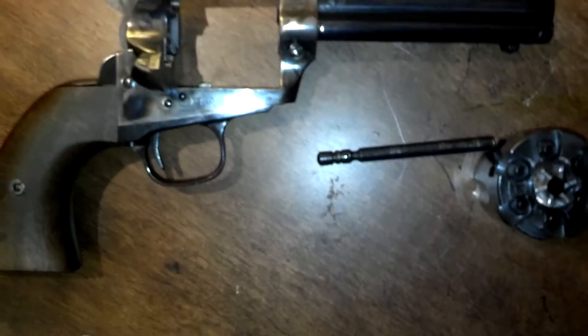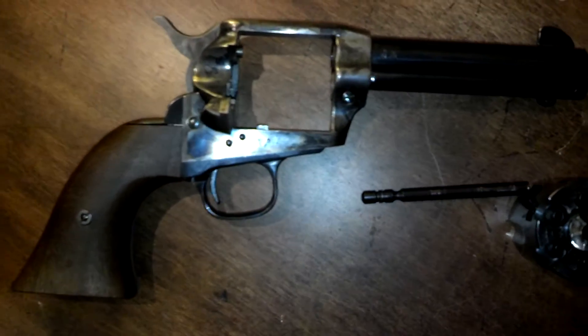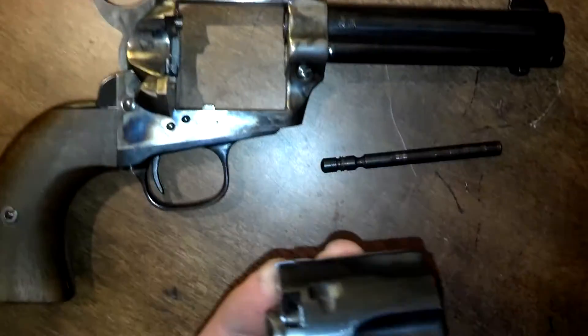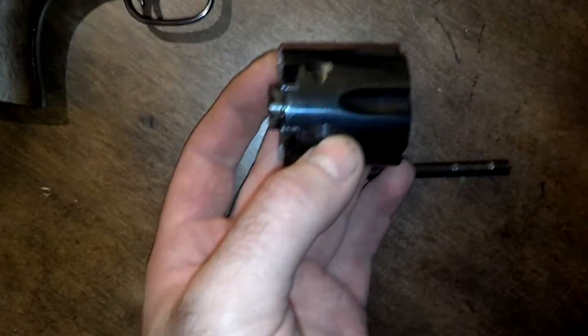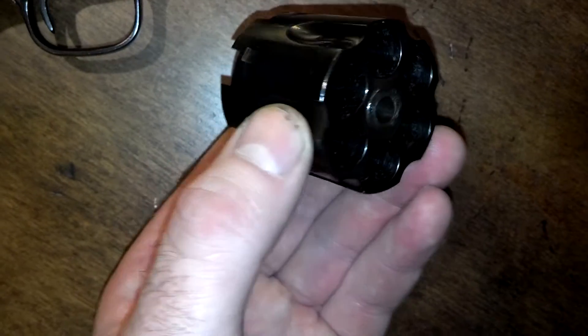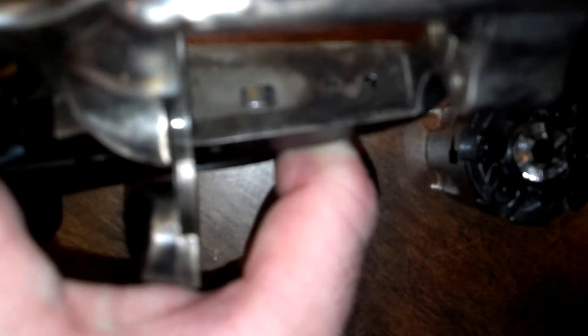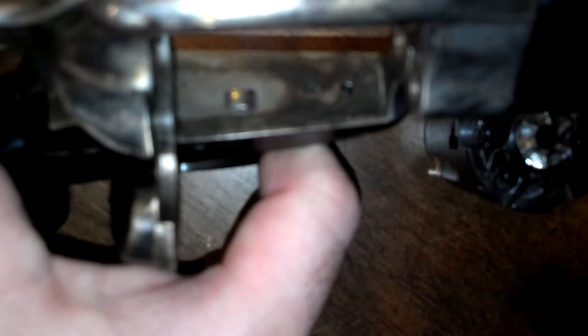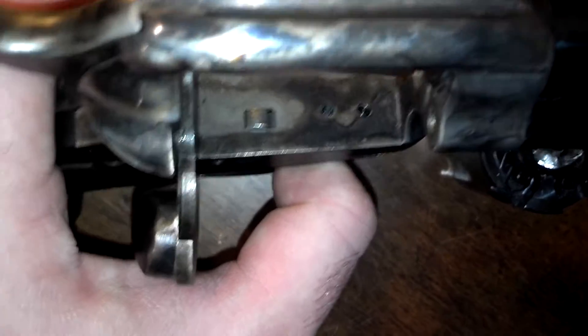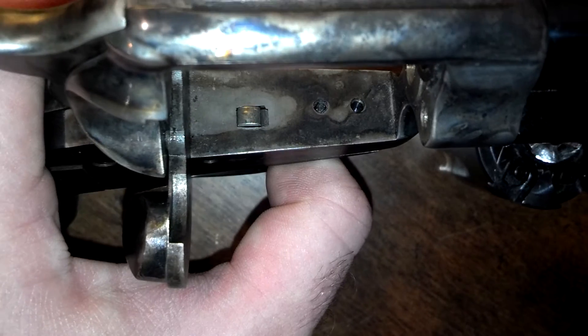That is one of the major modifications, and you'll notice that that modification isn't actually made to the frame of the gun. They still have the indexing catch in the same location — it might be slightly offset, I'd have to double check that. If it is slightly offset, it makes it a little bit more of a pain, but not a huge pain.